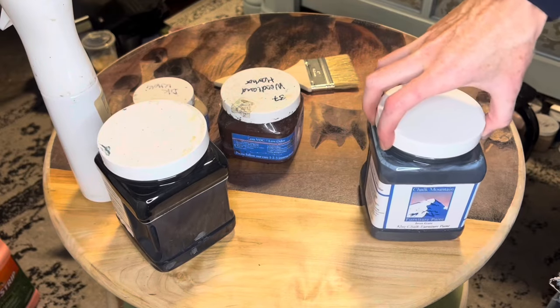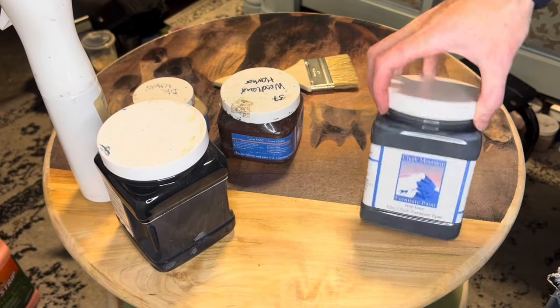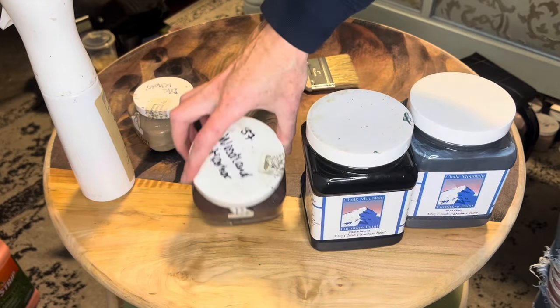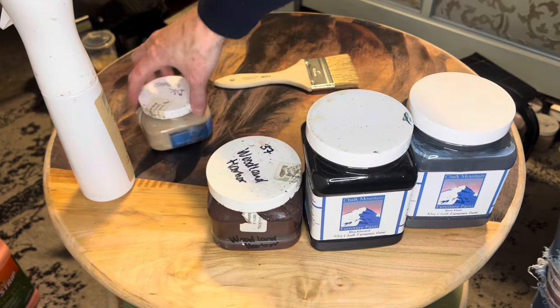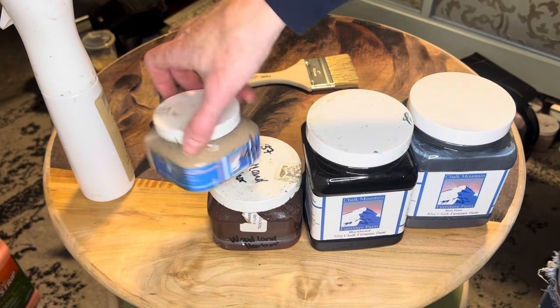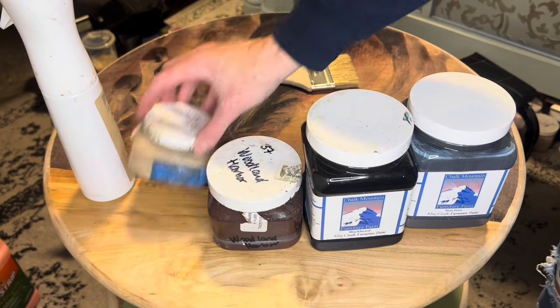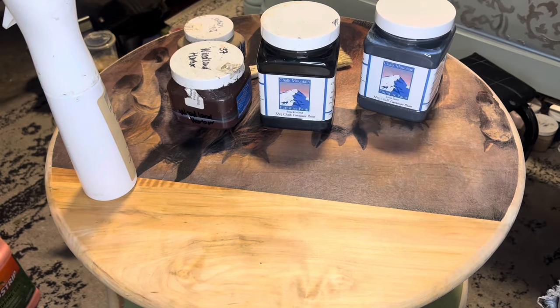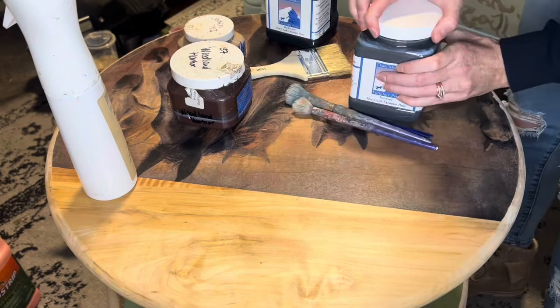Usually I start with a few base colors that I pulled from the paper. In this case I have Iron Gate, Blackboard, Woodland Harbor, and Dark Khaki. These are just colors I looked at the paper and thought would work. That's not to say I won't change things later — it just gives me a starting place and I can always add more or take them away as I go.